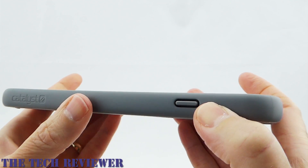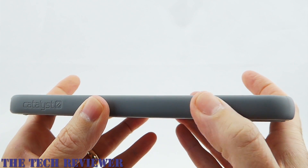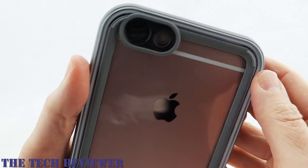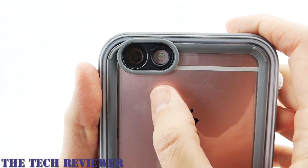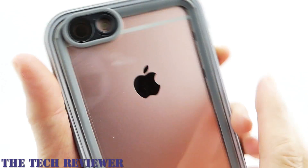Going around to this side, the power button is hard to press — it works, but it's hard to press. Going around to the back, the camera and flash all work fine. There are no flashback issues — everything is perfect.